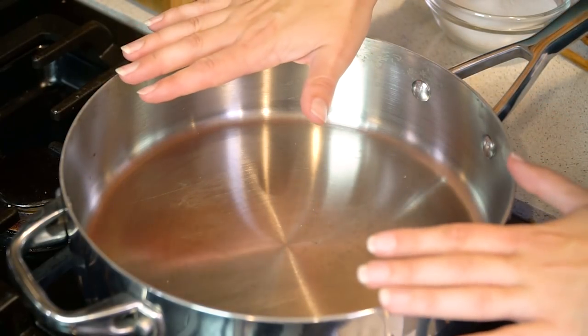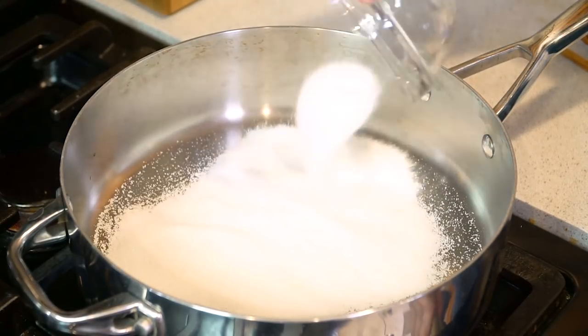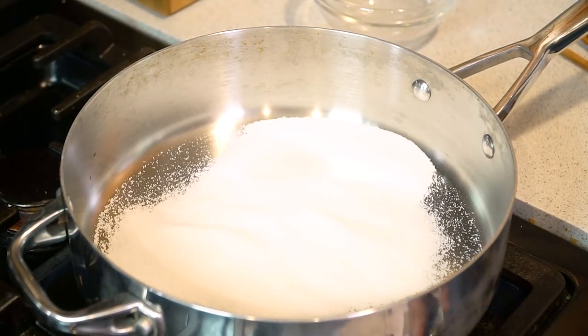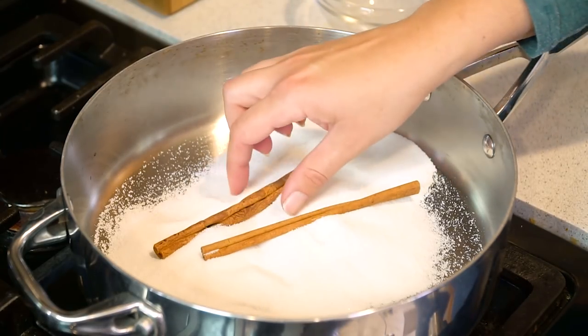We're going to start over here on the stove. I'm using this wide saucepan so that it's easier for you to see, but you can just use a regular one. I'm going to put in 2/3 cup of sugar and turn the heat to medium, and I'm going to place in 2 sticks of cinnamon. We'll remove the sticks of cinnamon later. Having them in the pan will infuse the cinnamon flavor into the sugar as it caramelizes.